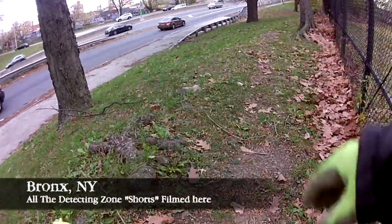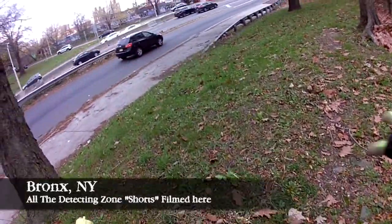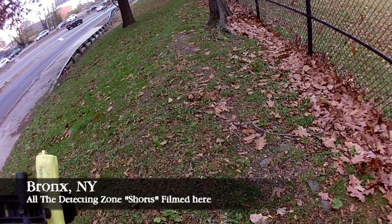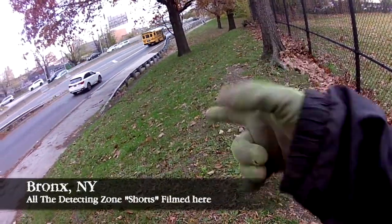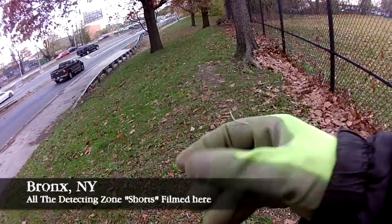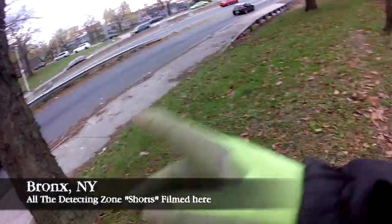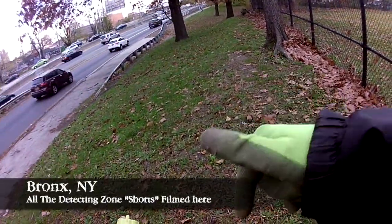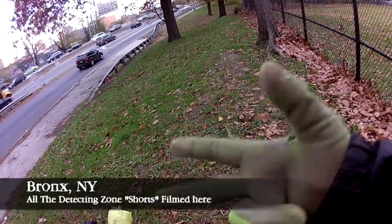Hello everybody, I'm back at this location — this is where I film all of the Detecting Zone shorts. I've been hoping to clear out this slope over here of all the signals. In the past I've dug up a lot of wheat pennies, a cap gun by that tree, and an aluminum ring. We're right next to a busy highway. The point of these Detecting Zone shorts is to make a video less than 5 minutes where I show you everything I dig — the good, the bad, and the ugly. Let's see what I get.